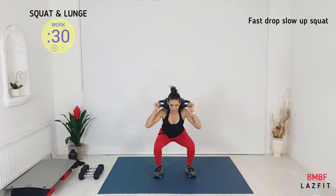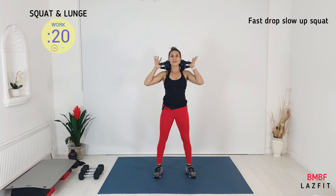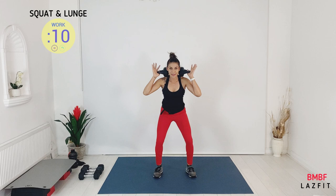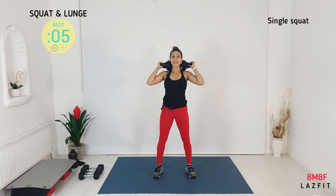Quick drop, hold, and then up slow. Down two, three, four — hold — one, two, three, four. Almost to recovery, please be patient. You've got one more set of fast squats.